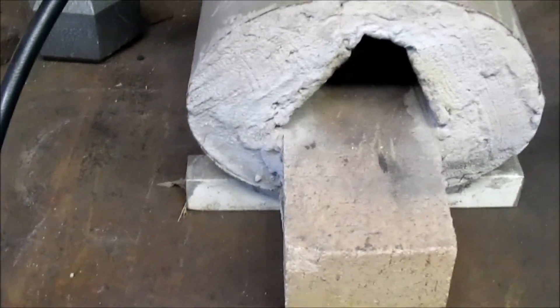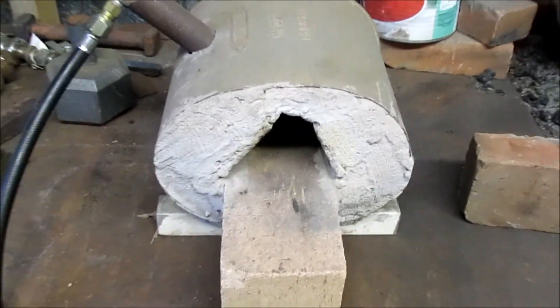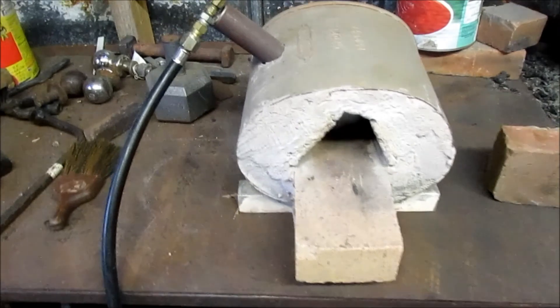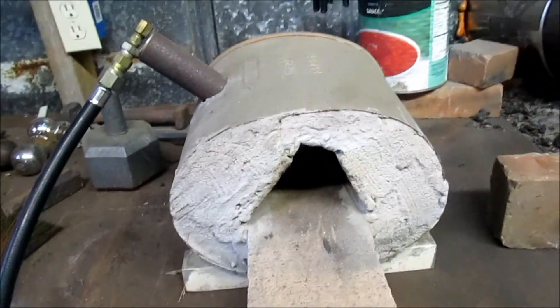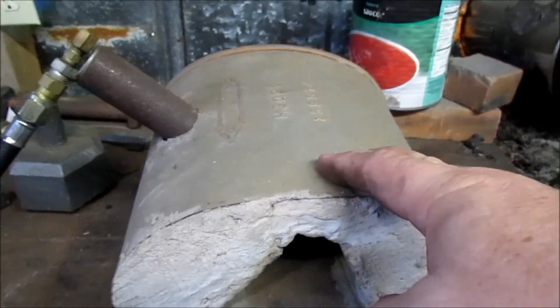I hope y'all are doing well. I had a few people ask about a rundown or wondering to know more about this gas forge I made, so I thought I would do a quick overview of it. It's basically just a half a muffler, four fire bricks, and some fire cement that I got from a local brick supplier. It wasn't really hard to do, and I cut the hole for the burner to fit in there.